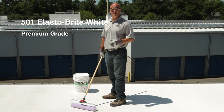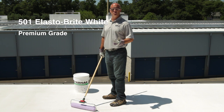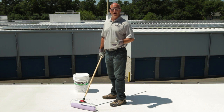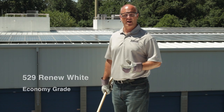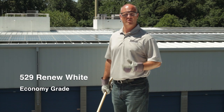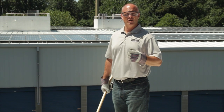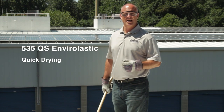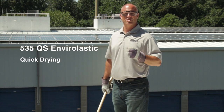The 501 I just mentioned is UL rated, Factory Mutual rated, and also rated by the Cool Roof Rating Council and Energy Star. For an economy grade white coating, Carnac offers 529 Renew White. The third coating we have, Carnac 535 QS Enviro Elastic, is another product that's exclusive to Carnac.